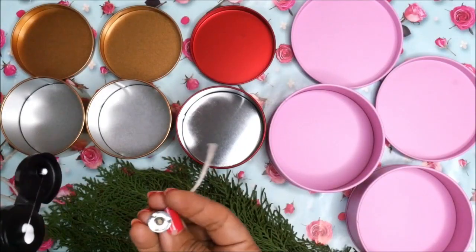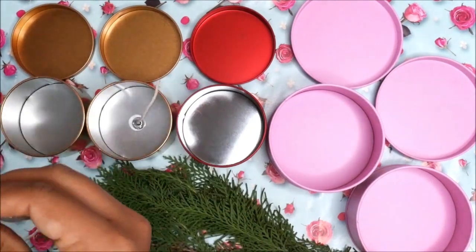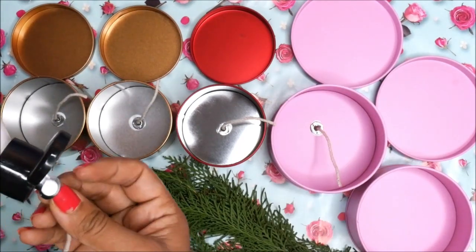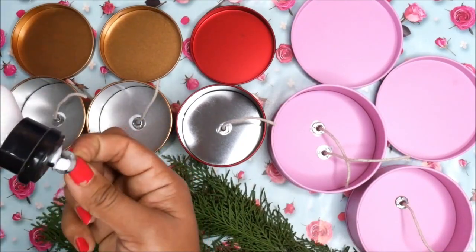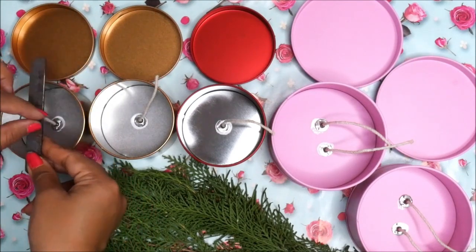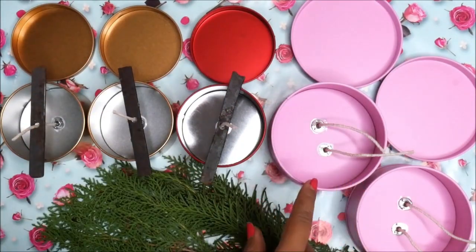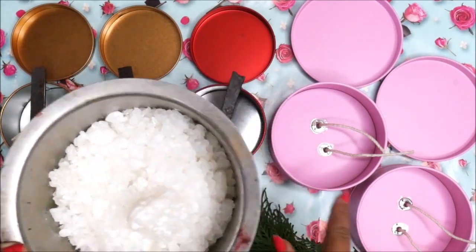Using some glue, place all the wicks right in the center of each container. For the larger ones you can also place two wicks. Then place a wick holder in each container. Now let the glue dry completely, and in the meantime start preparing your wax.